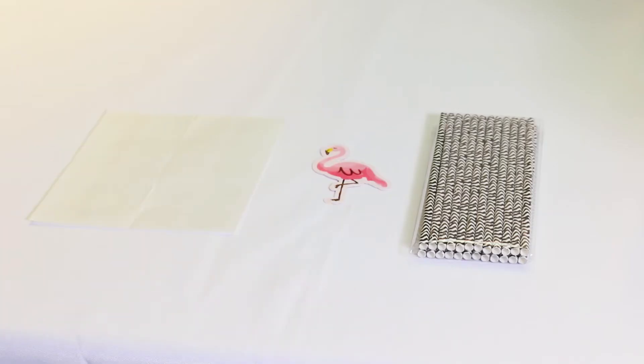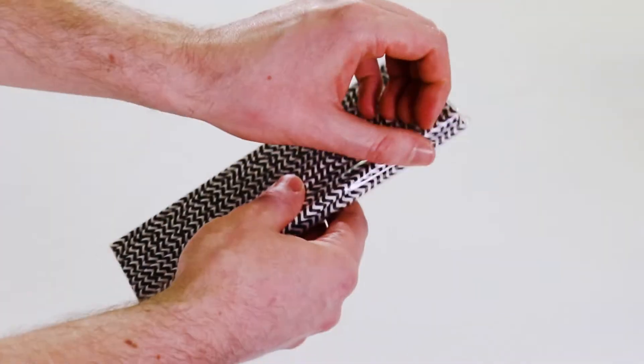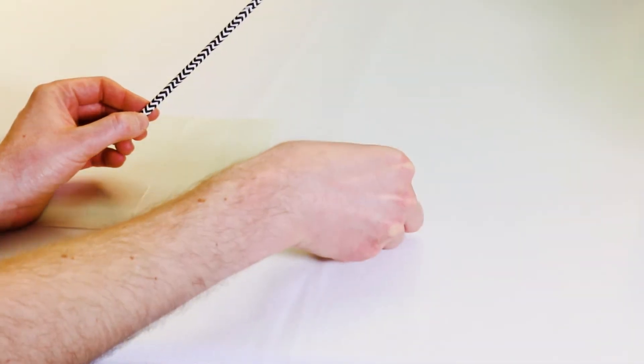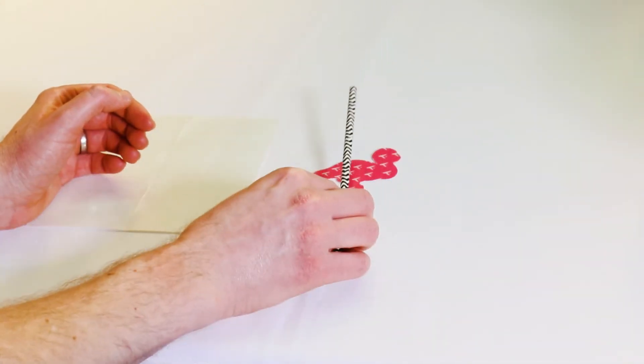There's very little assembly necessary. Take one of the straws and whichever cutout you want to use. Line up the cutout to the straw and using one of the clear stickers, attach them together.